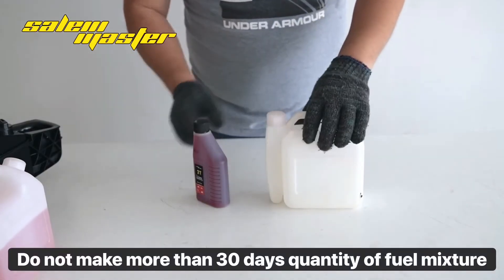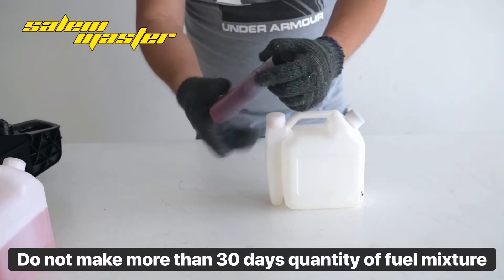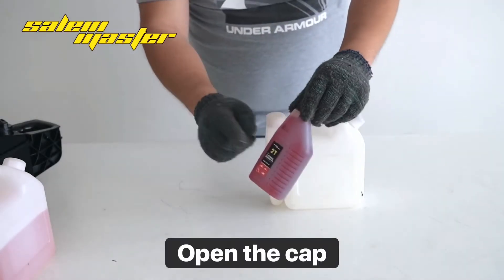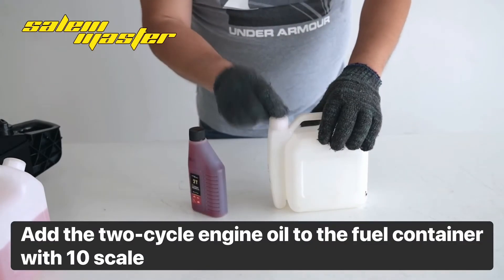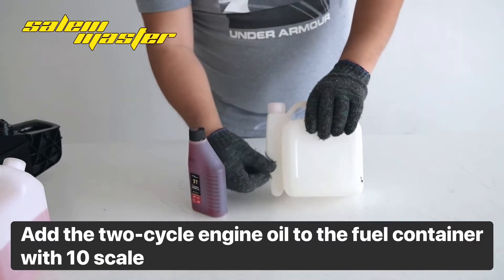Do not make more than a 30-day quantity of fuel mixture. Open the cap and add the two-cycle engine oil to the fuel container up to the 10 scale.